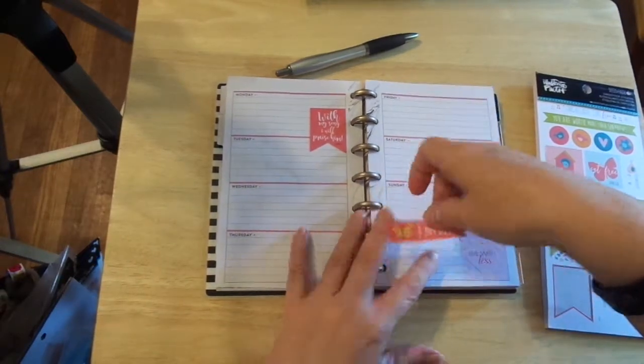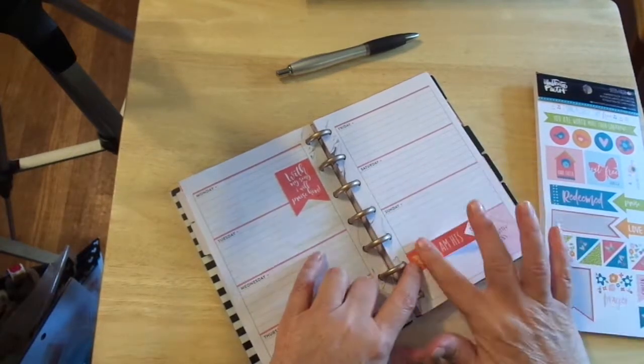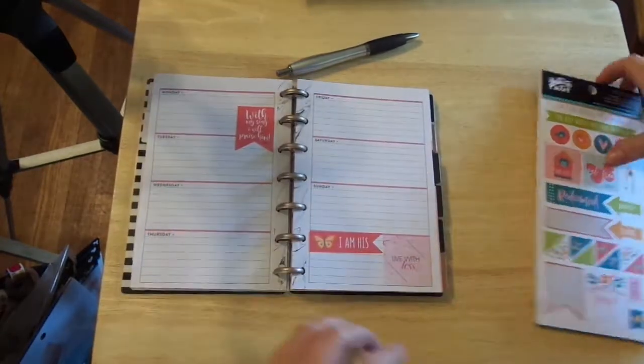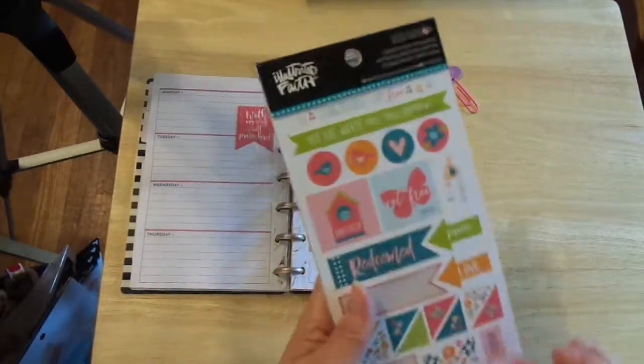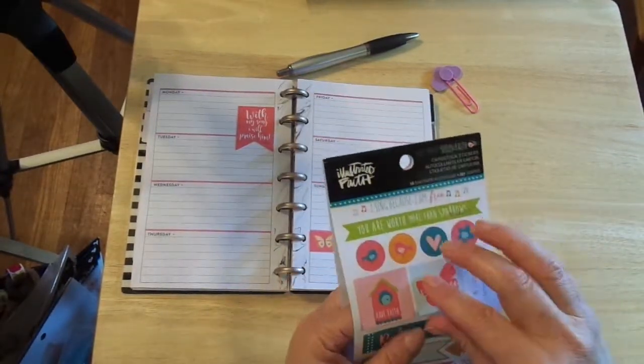These are like cardstock stickers, and I love cardstock stickers. I just did a series of cards with Authentique stickers, and they are not cardstock. Oh my goodness, guys. Cardstock stickers are everything. Dang.